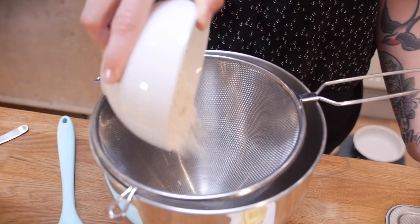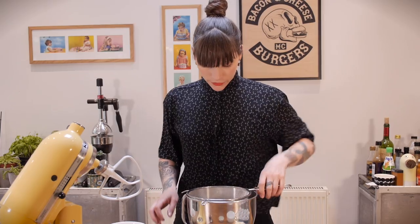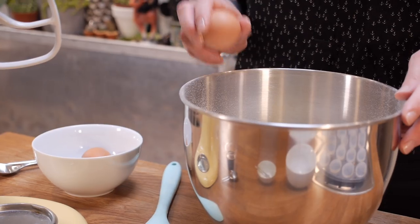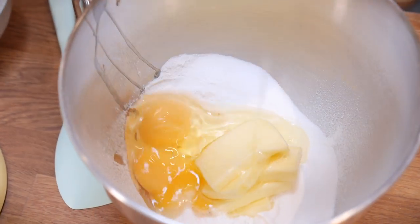I've got my mixing bowl here and I'm going to start by putting 125 grams of self-raising flour into that, along with a quarter of a teaspoon of bicarbonate of soda, and also 125 grams of caster sugar. Just shuffle that through the sieve and add 125 grams of soft unsalted butter, then add two large free-range eggs, and that just needs to be mixed on a medium speed for about a minute.